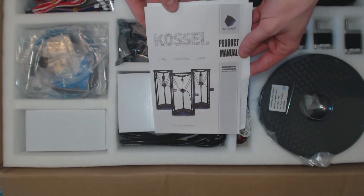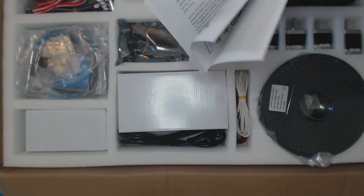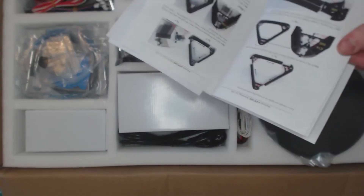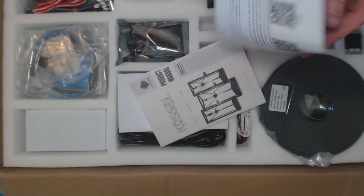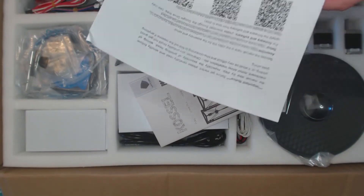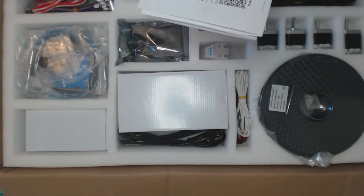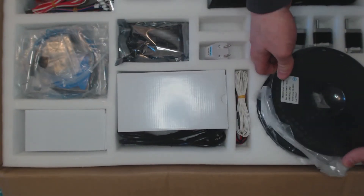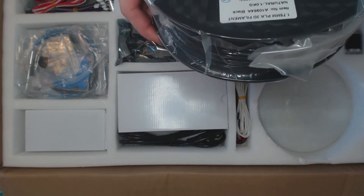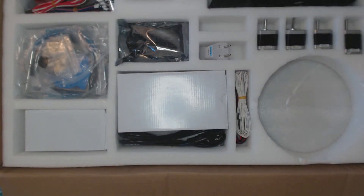There's some kind of user manual, assembly instructions. Before I get started, please carefully read — yeah, sure, we'll do that later. In this package I also got one spool of PLA — probably not that good quality, but we will test that out.